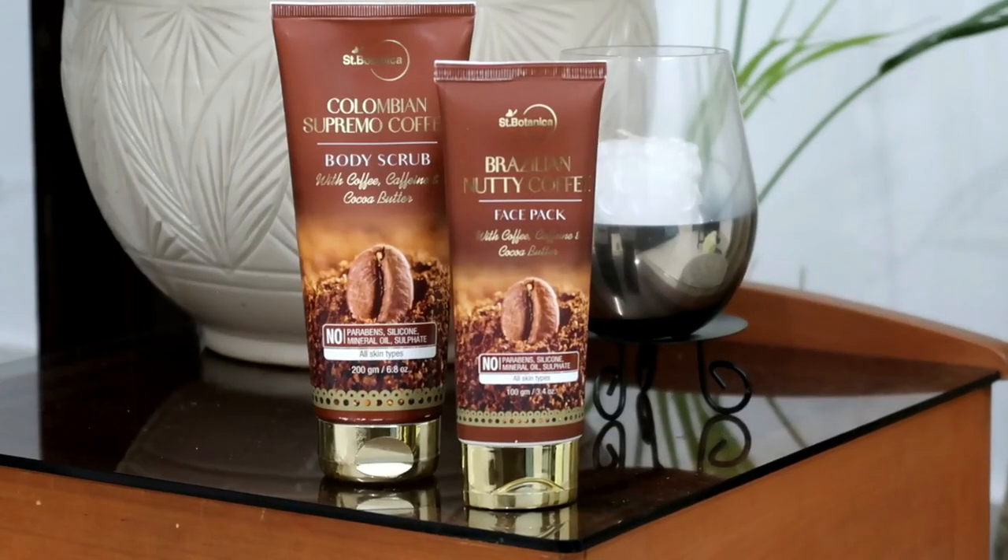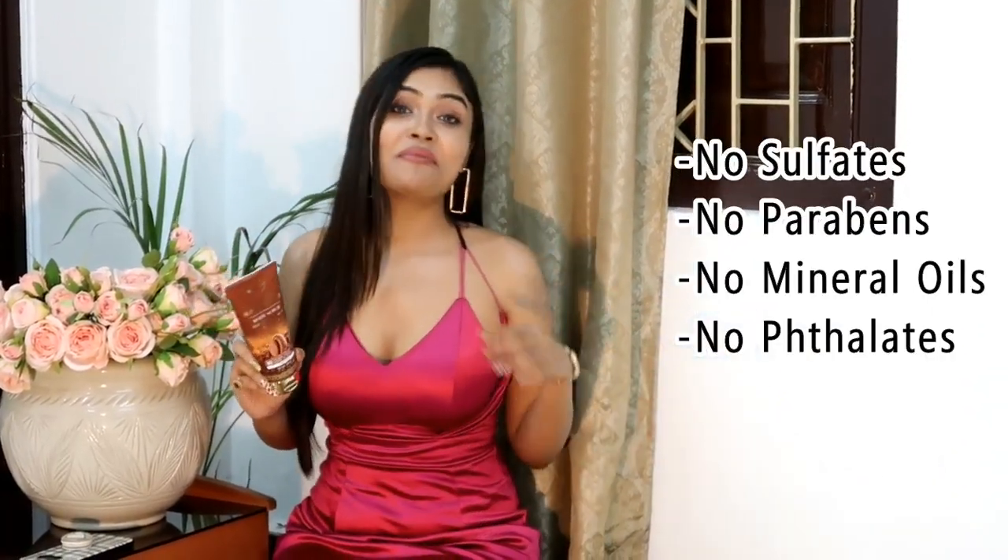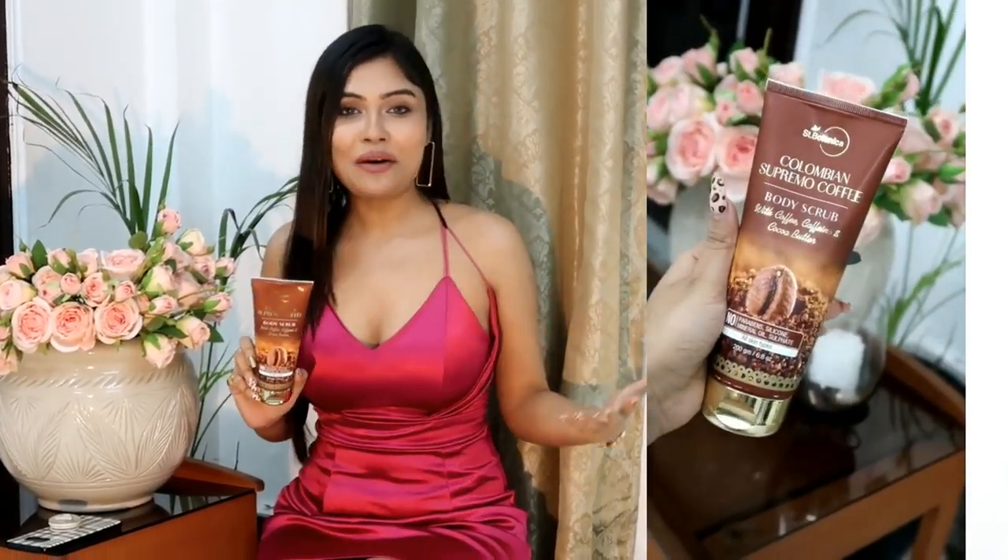You can see everything in the camera, so without wasting much of our time, let's get started. I am trying out these two products from Scent Botanica for the last couple of days. These are the Scent Botanica Colombian Supremo Coffee Body Scrub and the Scent Botanica Brazilian Nutty Coffee Face Pack. All Scent Botanica products are free from sulfate, parabens, mineral oils, and other harmful chemicals like silicones or different kinds of harsh ingredients.